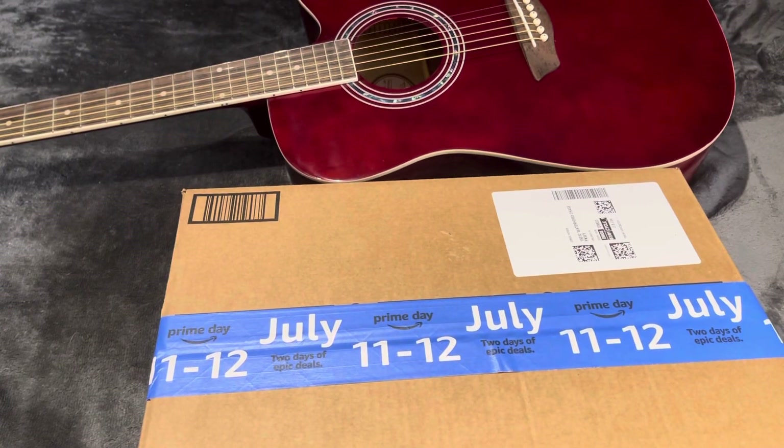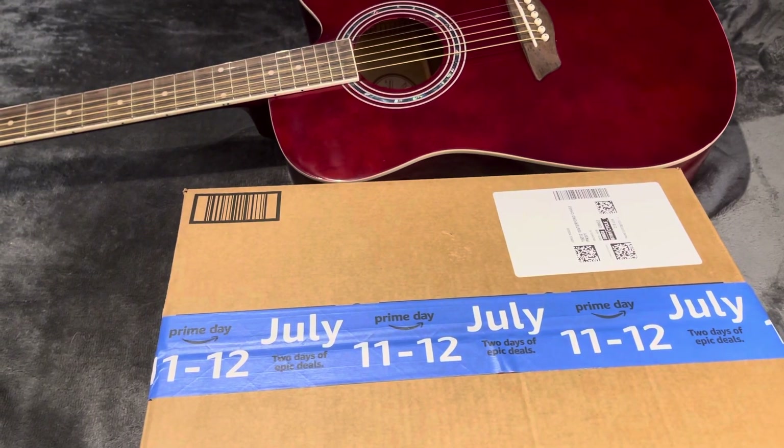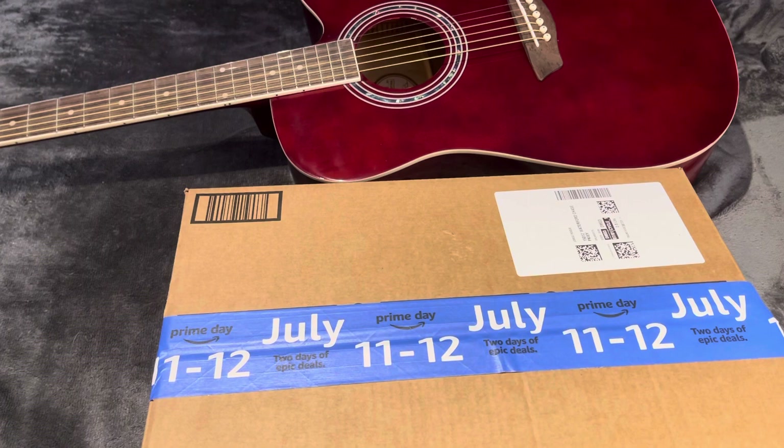Hello YouTube, I'm gonna do a quick unpacking. I ordered something from Amazon and I want you guys to know what I ordered. It's for this guitar over here, so let's see how the order comes.